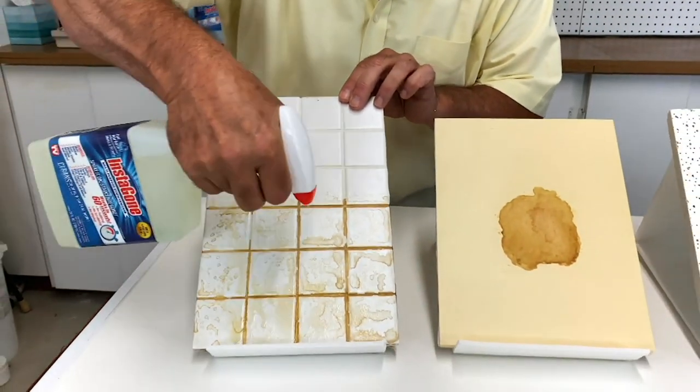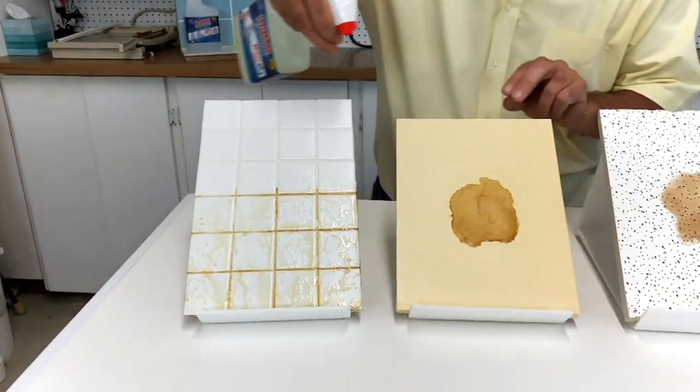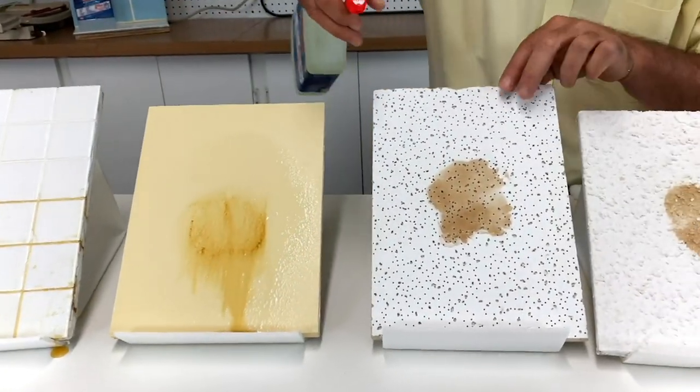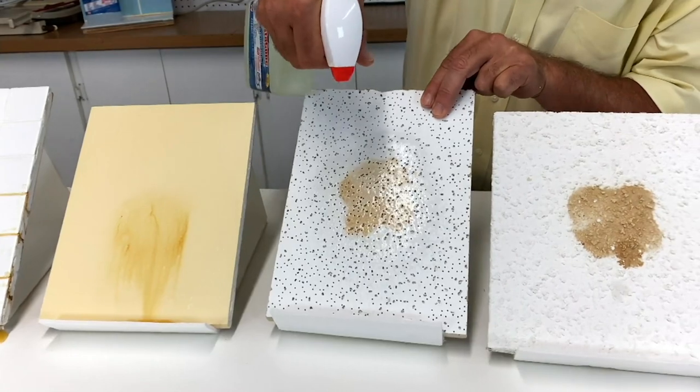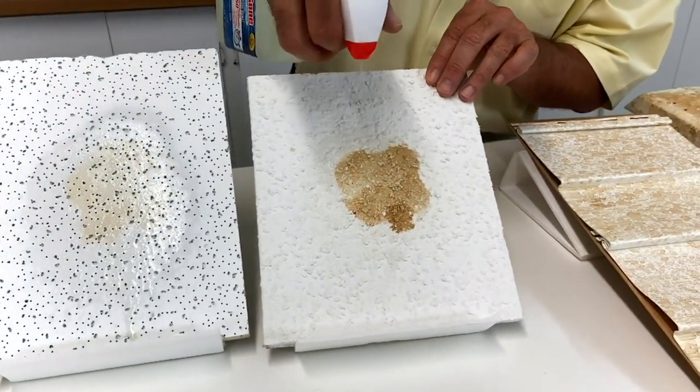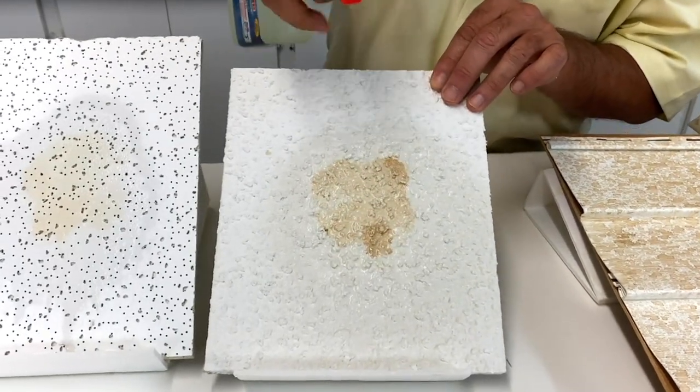This is bathroom tile with dirty grout — I'm sure everybody's got that. This is painted surfaces — see how quick? Ceiling tile. We're going to shoot that ceiling tile. Now this is texture — popcorn, interior — and it could also be used on stucco outside.